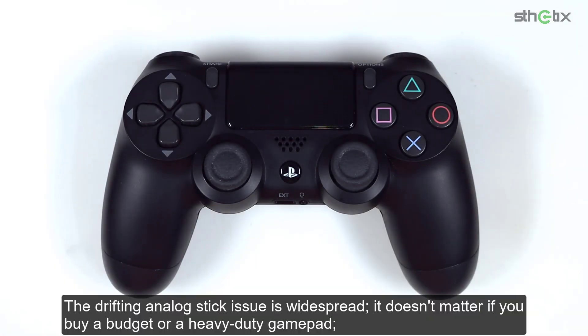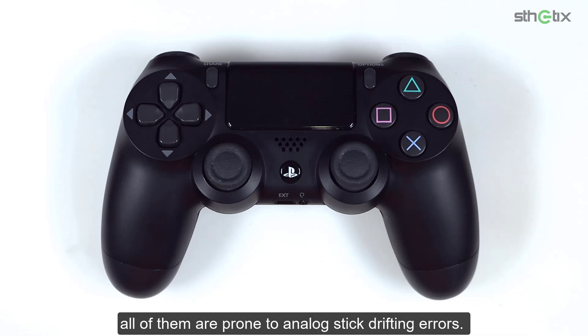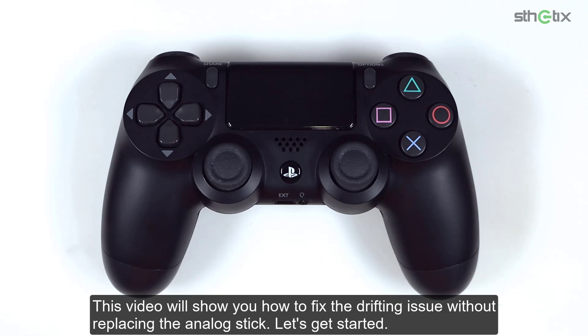The drifting analog stick issue is widespread. It doesn't matter if you buy a budget or a heavy-duty gamepad — all of them are prone to analog stick drifting errors. This video will show you how to fix the drifting issue without replacing the analog stick. Let's get started.